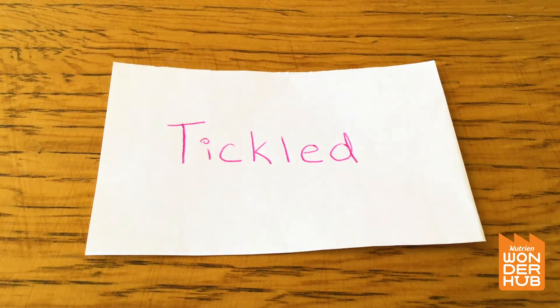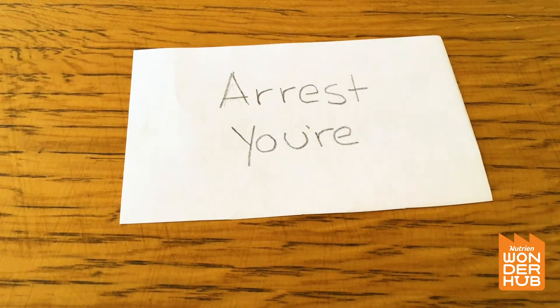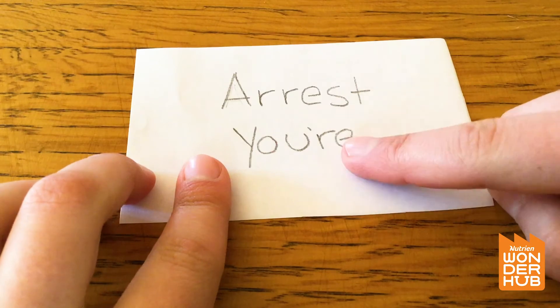All right, let's try another one — you guys might like this one. We have the word 'arrest' and we have the word 'your.' I wonder what that means. I think we have to think about it just like our other one that said 'all' and 'again.'